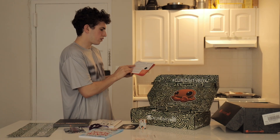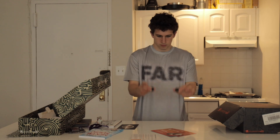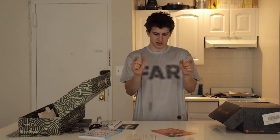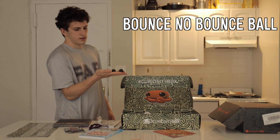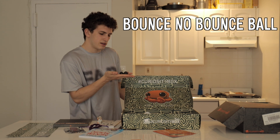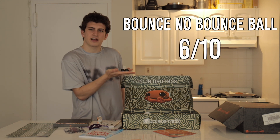Bounce, no bounce ball set. These balls look identical on the outside, but they're made of a different kind of rubber. It has a nice little diagram here so that you know how the science works. This is perfect if you're playing jacks and want to ruin the other person's day. Well, these are cool — they're not super cool, so I'm going to give them a 6 out of 10.